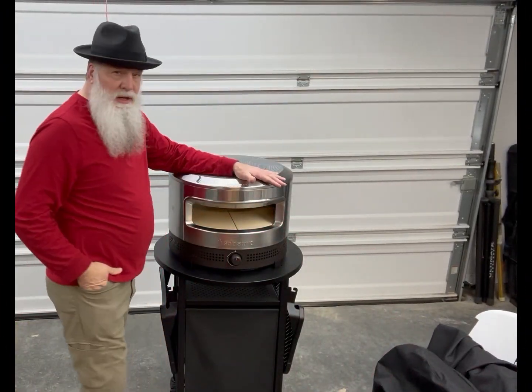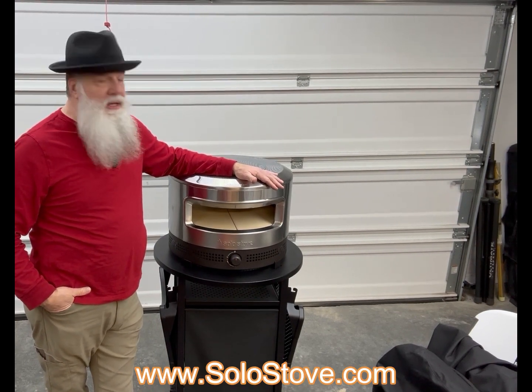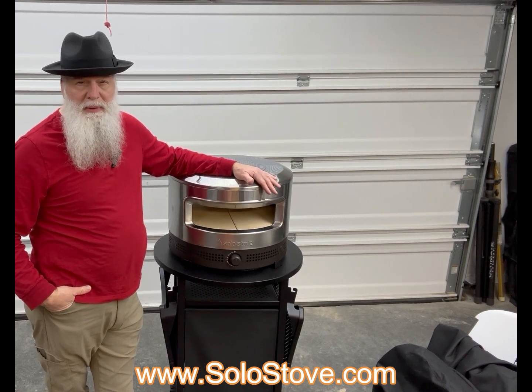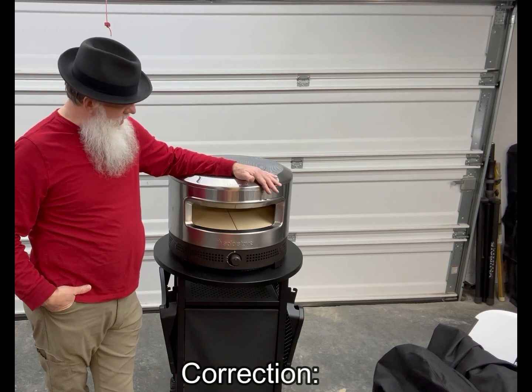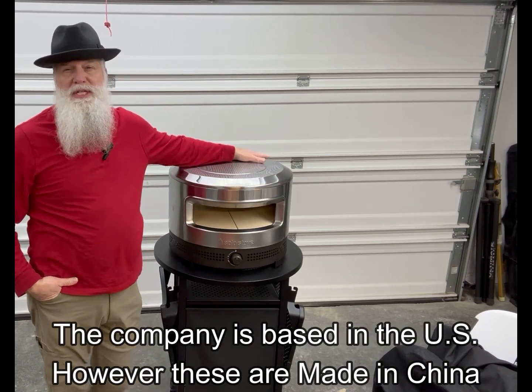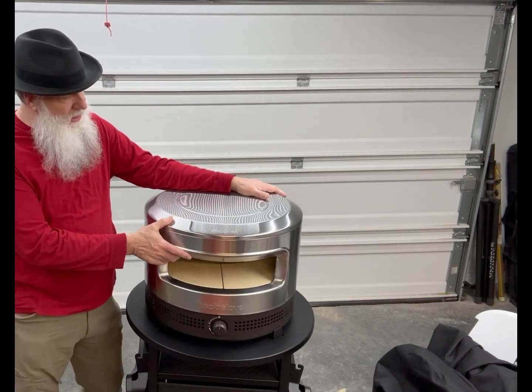Hi, folks. Here we go. Here is the Solo Stove Pizza Pie Pizza Oven. I bought this directly from the company online. They're made here and shipped here in Texas. I have not had an opportunity to use this yet, but I definitely wanted y'all to get a good close look at it.